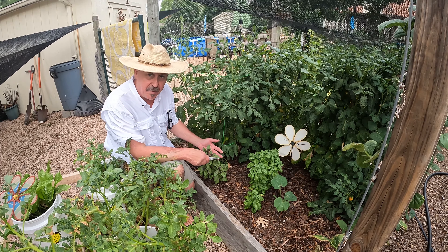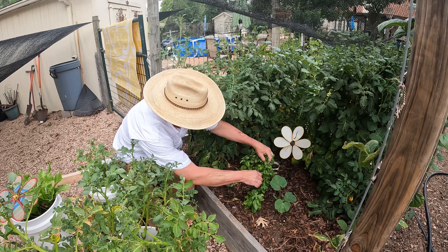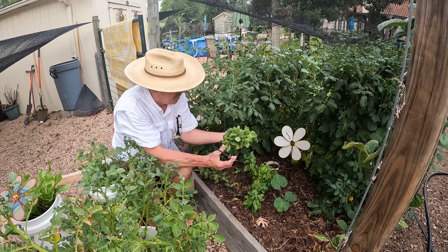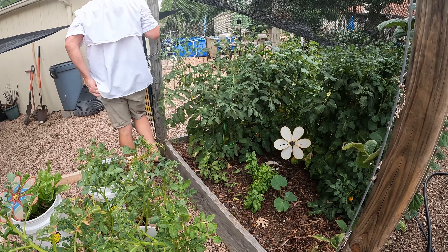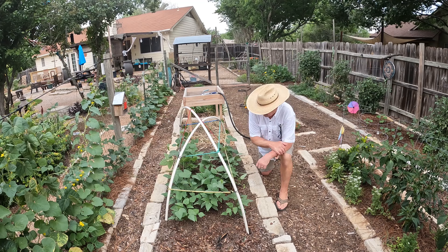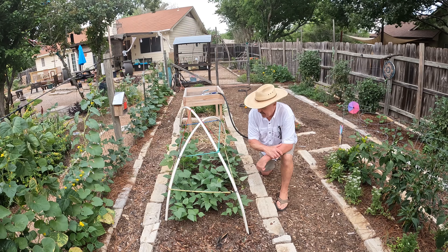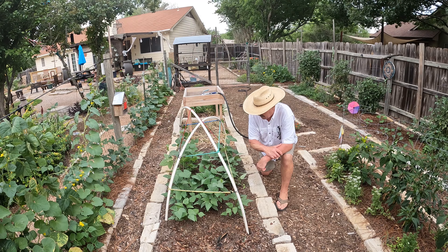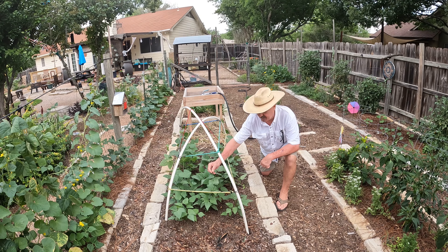We've got lots of basil. Love the basil. We plant it next to tomatoes — it's a companion plant, and they taste good together too. There are some plants that grow really well together, and then some not so well. There's a companion planting chart; I can probably put a link to that in the comments. Tomato and basil — they taste good together and they're companion plants.